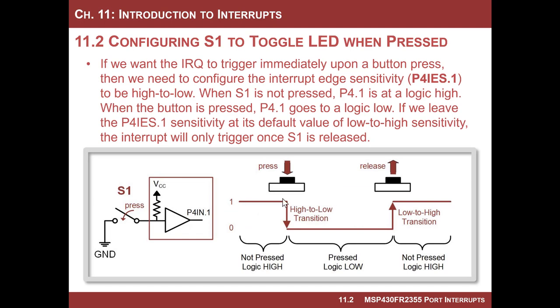We know that a button press will cause this to transition low. The setting we need to pay attention to when we configure the interrupt is the port interrupt edge sensitivity. By default, this is a low-to-high transition out of reset. So we need to set the bit corresponding to port four bit one to a high, which will make it sensitive to the high-to-low transition. Otherwise, the interrupt service routine wouldn't fire until they let go.